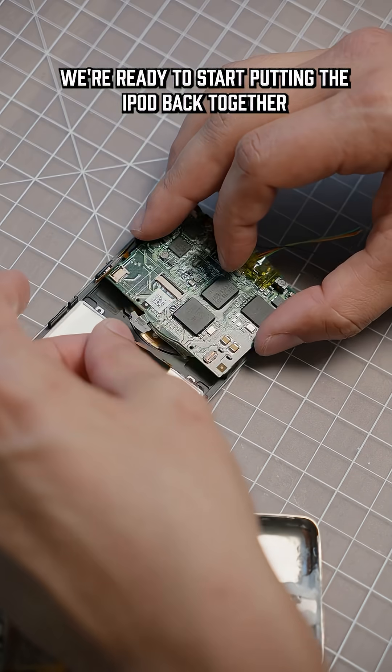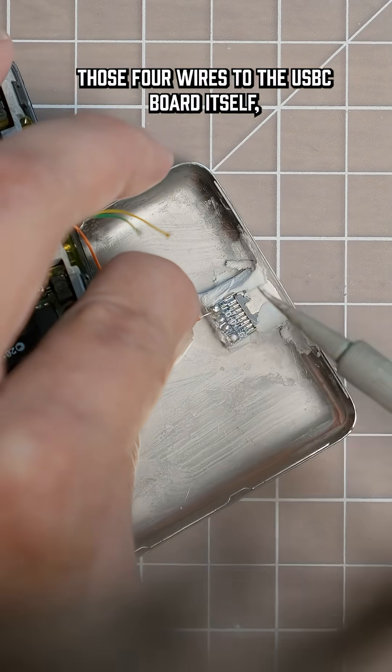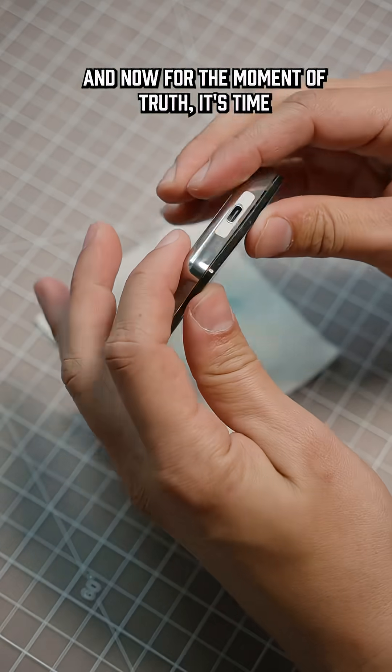Now that that's done, we're ready to start putting the iPod back together. The last thing we have to do is solder those four wires to the USB-C board itself and then carefully put all the components in the right places so nothing gets pinched when we're closing it back up. And now for the moment of truth.